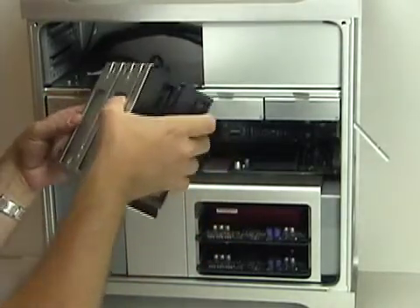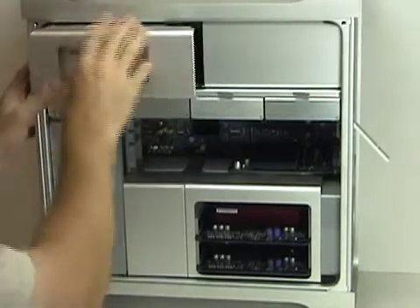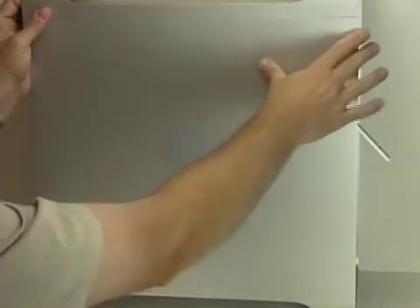Insert the ATA cable fully, turn the unit, and slide it back into the Mac Pro's bay. The optical bay is installed — then reattach the side door and you're all set. That's all there is to it to install an optical drive into an Apple Mac Pro system.